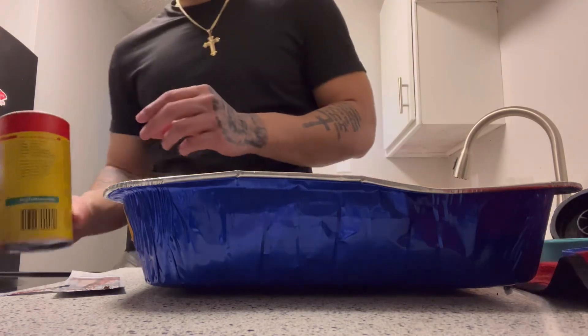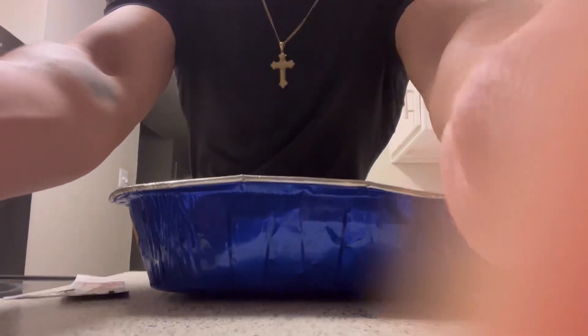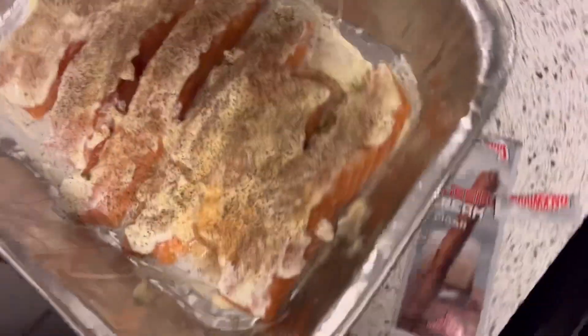All right, so this is how it's gonna look after you're done with all that. Then throw these in the oven — it's probably gonna take about 30 minutes. The way you can tell it's done is if the top is brown and golden and crispy. So I'm just gonna throw these in there for 30 minutes and then we'll see how they look when I take them out.